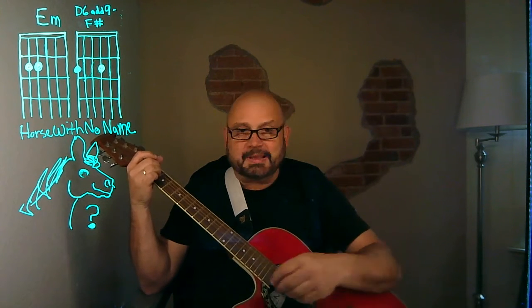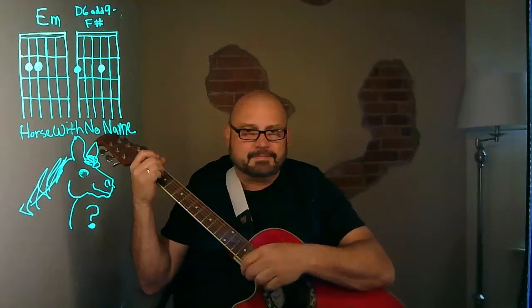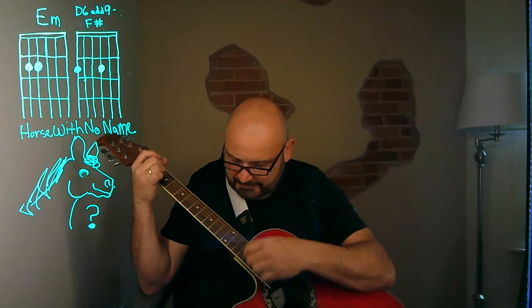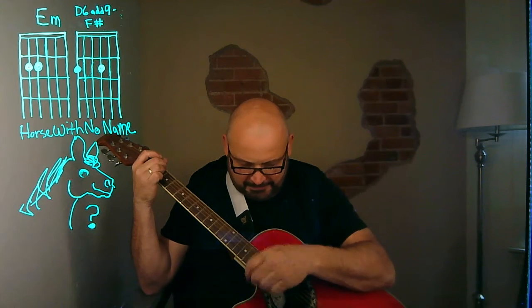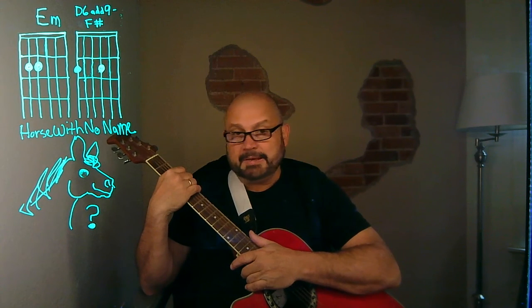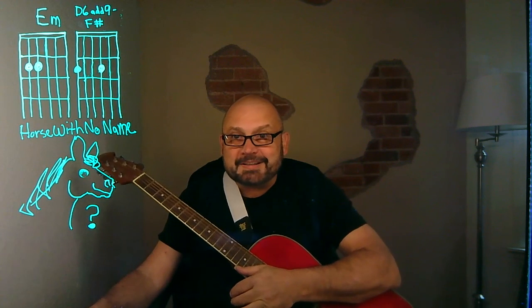You can get some rhythm going later on. I'd say listen to the song, play it, and make it your own. Don't worry if it sounds exactly like America did it, because they already did it — so do it your way. See you next time, thanks for watching.